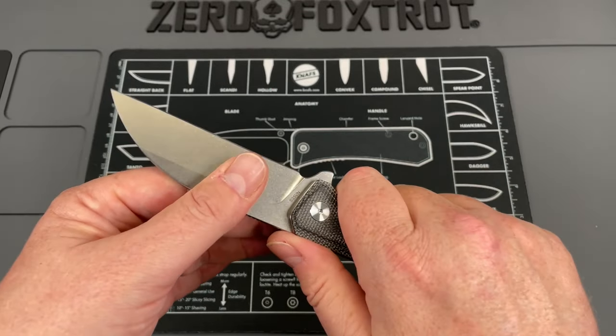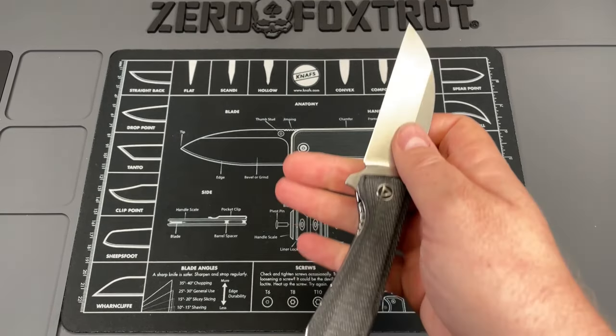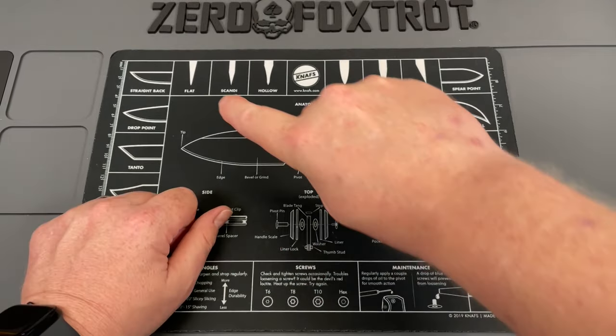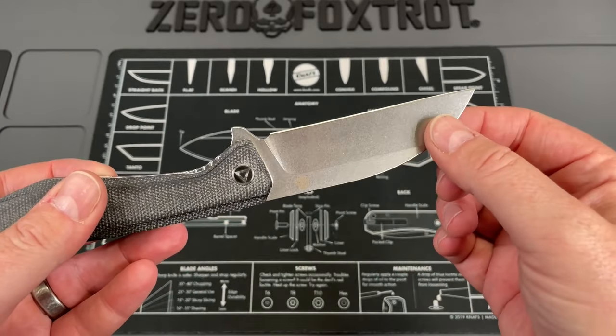It swells up and fills your hand so it's stable - it doesn't feel like you're going to come out of the knife at all. When you get up on it, you can definitely power down into it. With this being fairly straight, you don't have any areas that feel weird, and you can get way up on this and use it for cutting around things, cutting cardboard - things that you would typically do with this style blade.